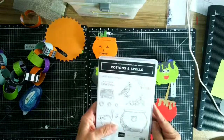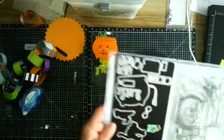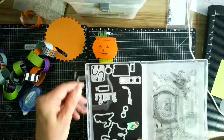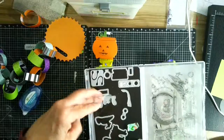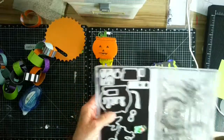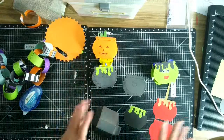Let me show you what I made this from. This is the Potions and Spells photopolymer stamp set. I got the bundle, which also included these fun die cuts, and the die cut is what I'm using today. To be quite honest, I did not get it when it came as a preview because it had just a cauldron and I'm not really into witches and all that.